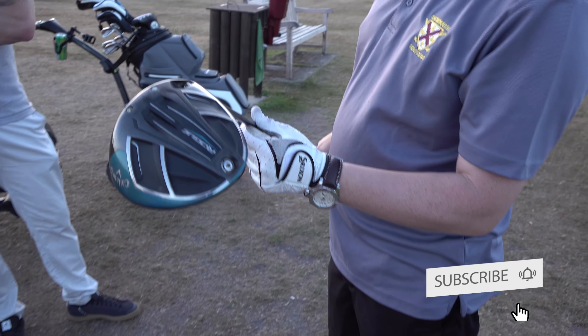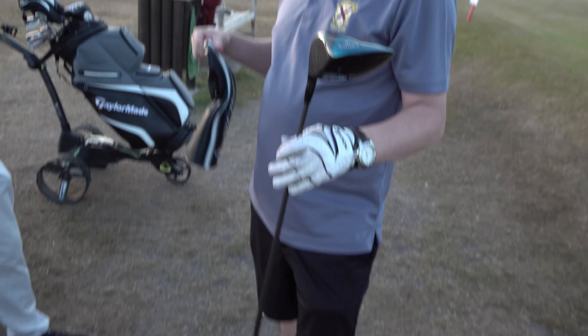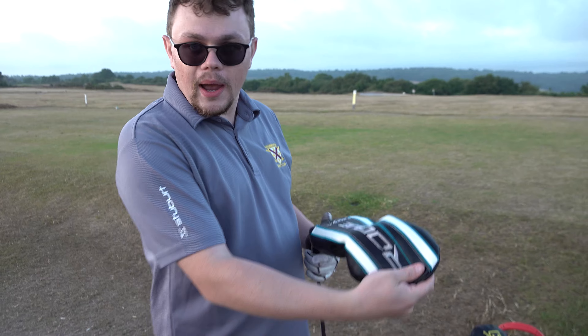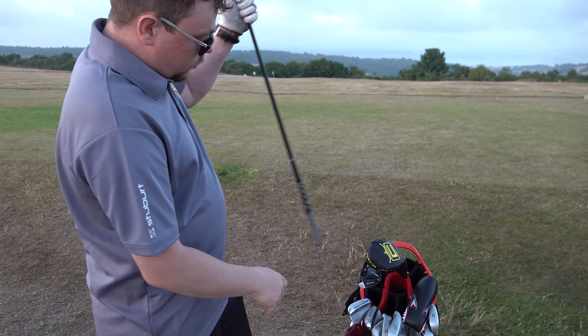Paired with that, I've got my Callaway Rogue driver - get a load of that head on it. It's a good driver, quite forgiving, makes a cracking noise when you smack it well, but I don't always smack it well, which is the issue.